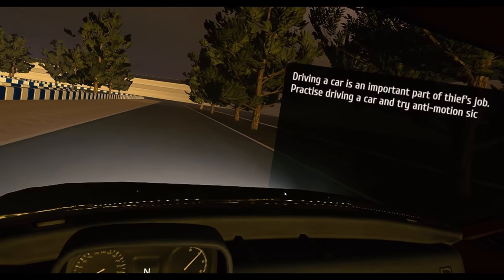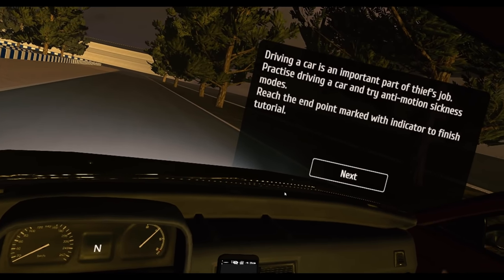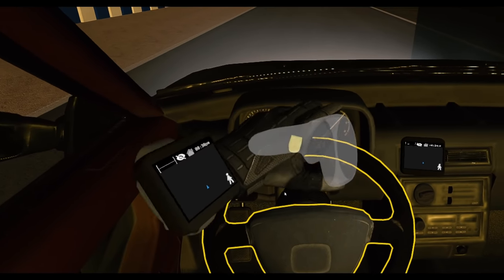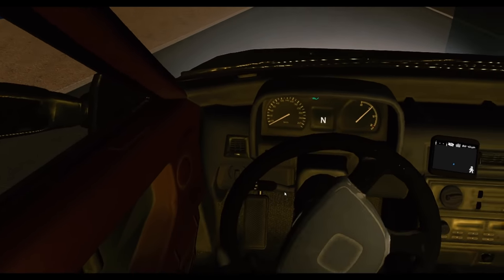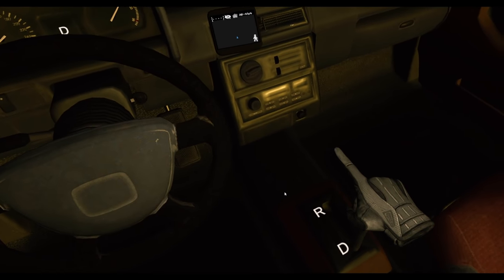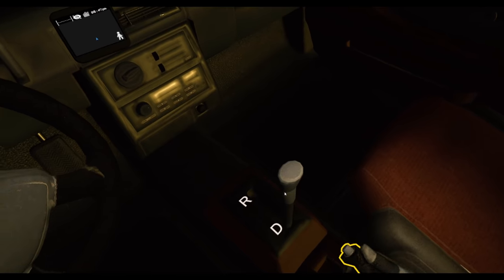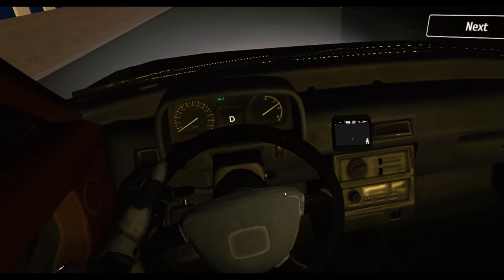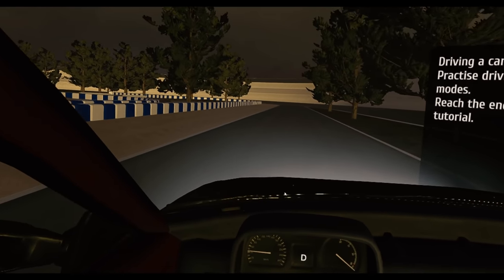Driving the car is an important part of the thief's job. Practice driving and try anti-motion sickness modes. Reach the end point marked with the indicator. This is grabbing it upside down but that's cool. This is fine. Oh yeah, boys — we're on our way.